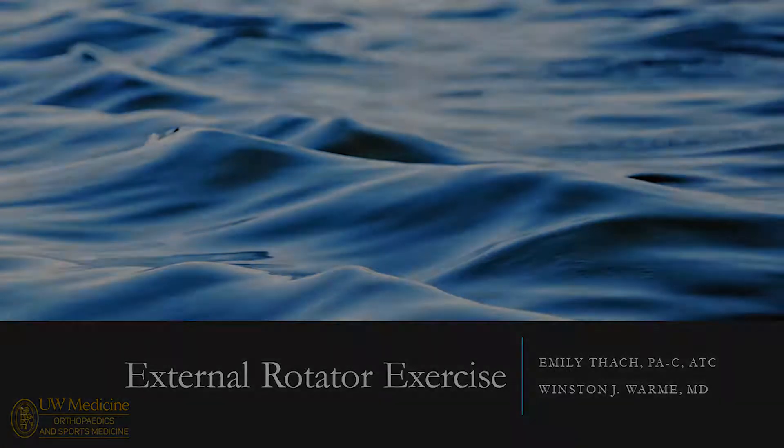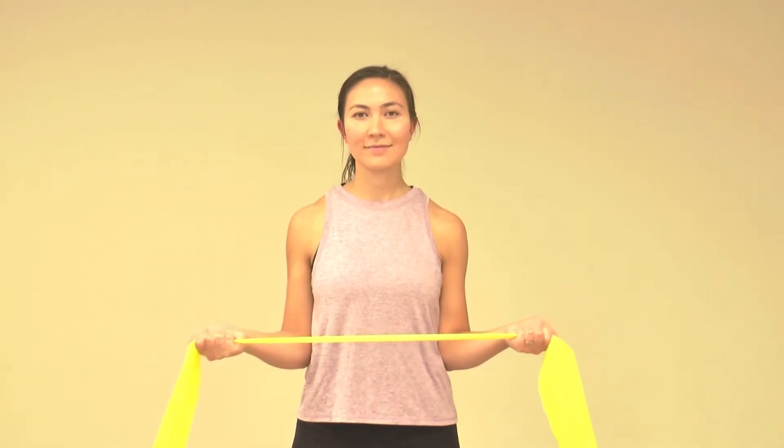The external rotation exercise is an excellent exercise to strengthen the rotator cuff. Grab some exercise tubing and externally rotate your arms, keeping your elbows at your side.